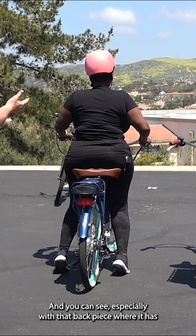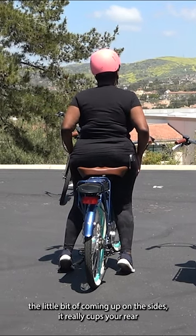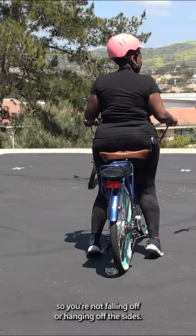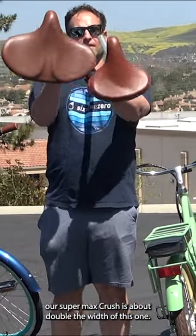You can see, especially with that back piece, where it has a little bit coming up on the sides — it really cups your rear and gives that added support on the edges so you're not falling off or hanging off the sides. Our Super Max Cush is about double the width of this one.